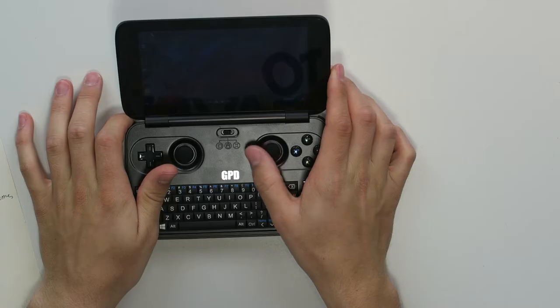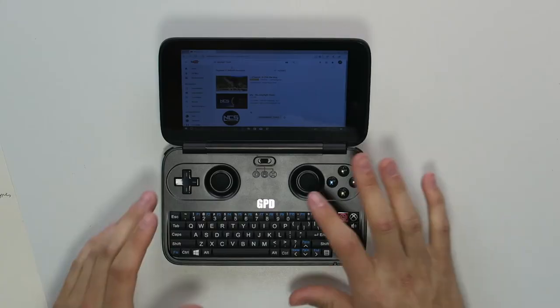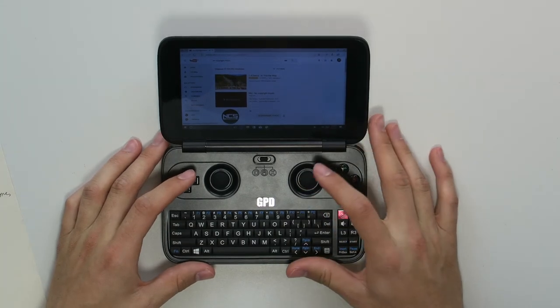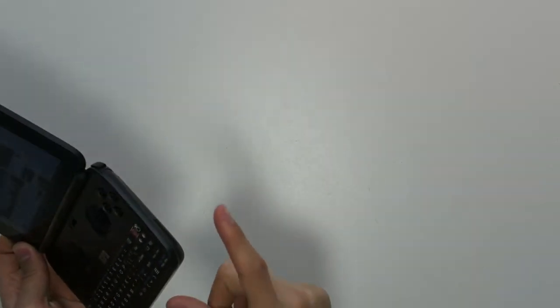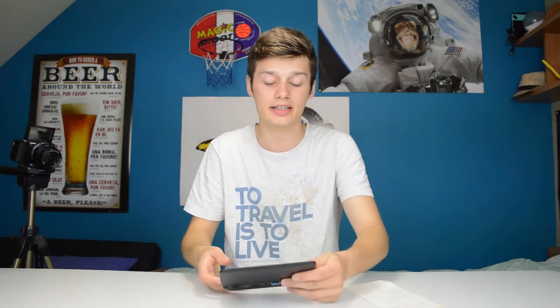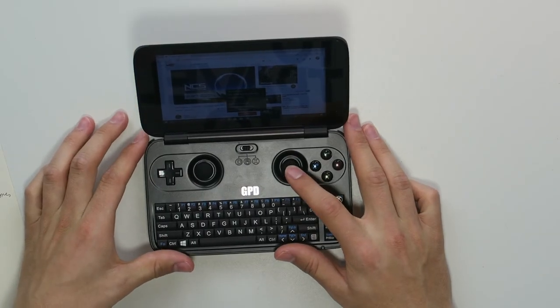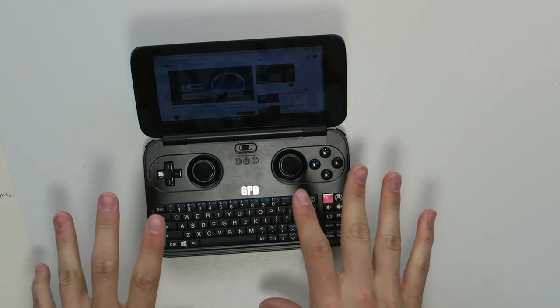The volume on this thing is also very loud. There's a little distortion at the loudest setting, but for such a small device it's pretty loud. The sound comes from both sides, and on the back is the ventilator for cooling down the device.